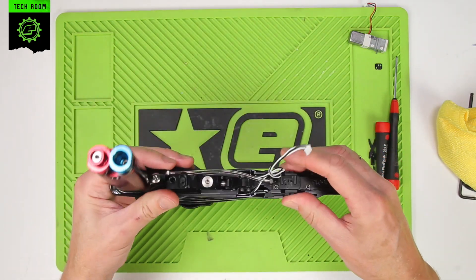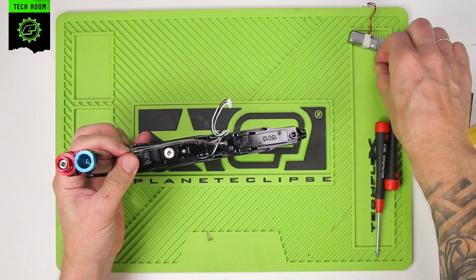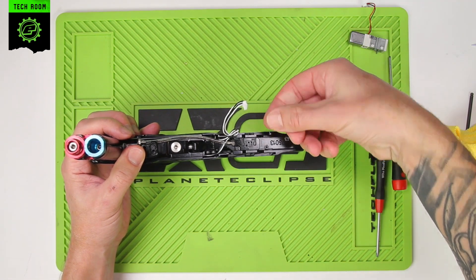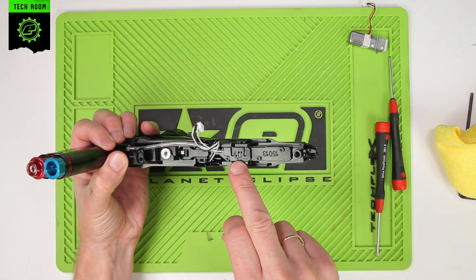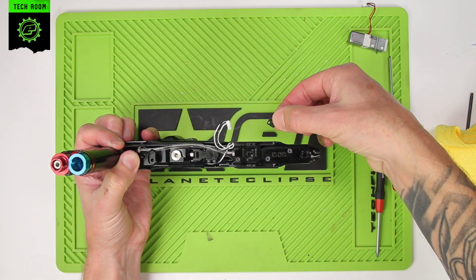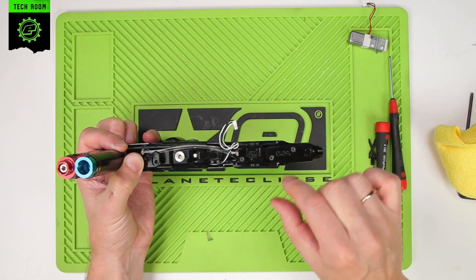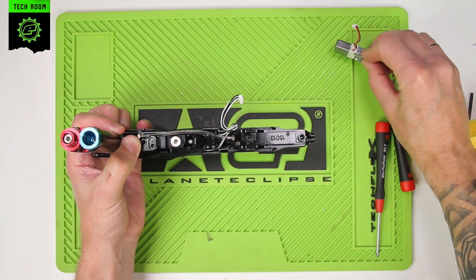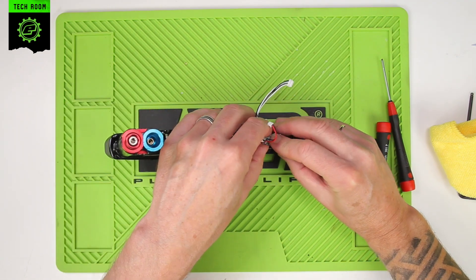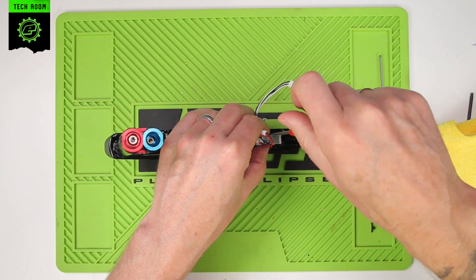Then we need to put the solenoid back on. Again, pay particular attention to the gasket — make sure the holes in the gasket line up with the holes in the base of the manifold, so holes going to holes. The solenoid can then be reattached in place while you put the screws back in. Be careful not to over-tighten them.